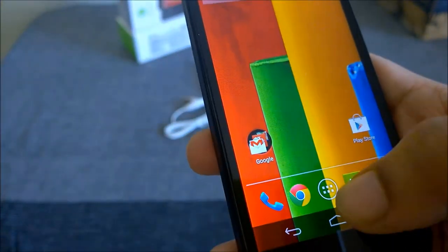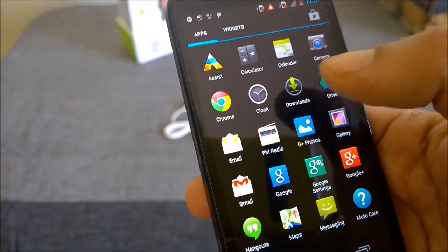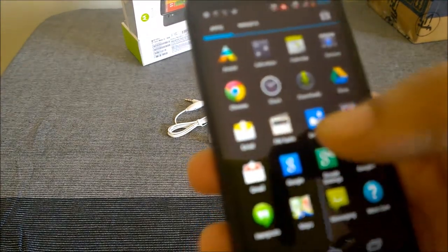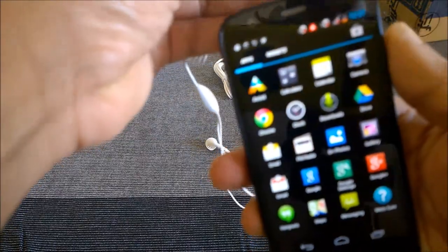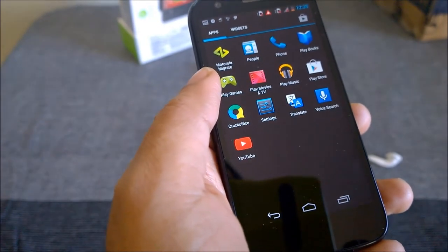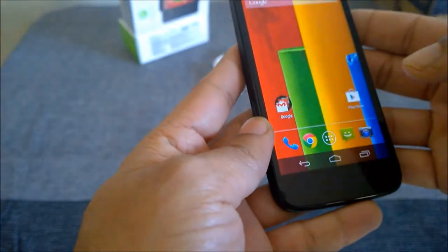Looking at the applications Motorola has included: there's the Assist application, regular Google applications, and an FM radio which needs headphones plugged in. The US version likely doesn't have an FM radio app, which may be why it doesn't include headphones. Apart from Motorola Migrate and Motorola Care, it's pure vanilla Android 4.3 Jelly Bean with no heavy customization, which is a good thing. We're expecting the Android 4.4 update for Moto G soon.